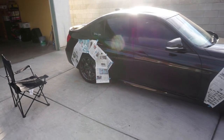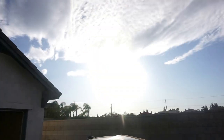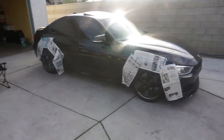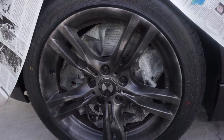All right, we're done with the second coating and look who decided to come back — the sunlight! It's looking more blacked out so far. Let's see how it looks after I'm done. I still don't know if I like it. Let's do the third coating.